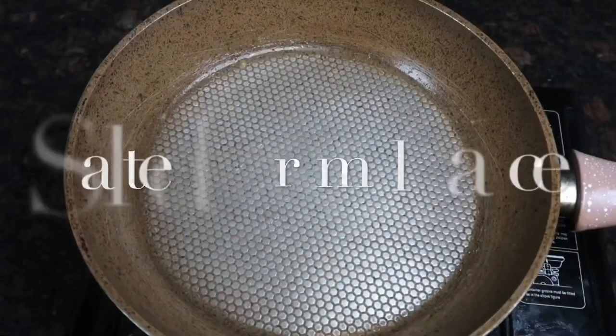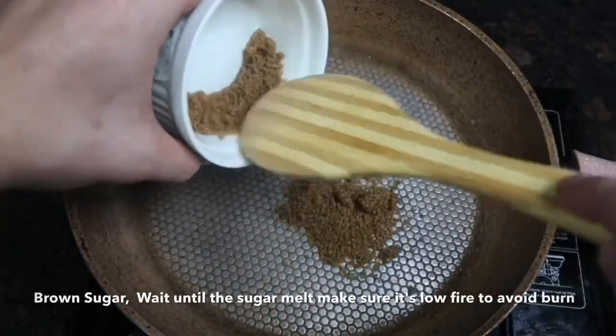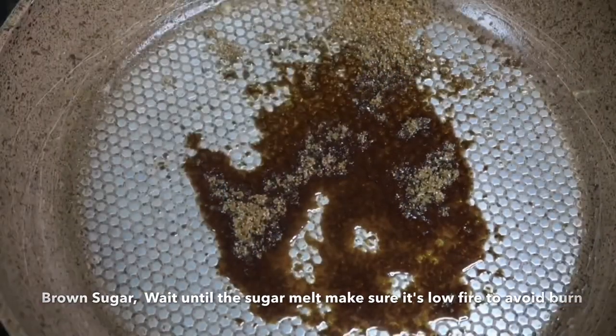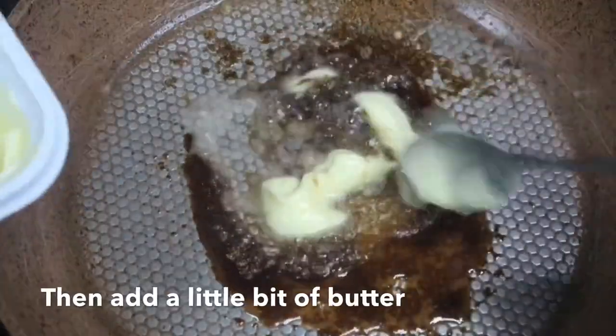Now we are going to make salted caramel sauce. Pre-heat the pan, add brown sugar, and wait until the sugar melts. Make sure it's on low fire to avoid burning, then add a little bit of butter.